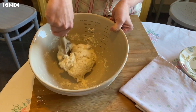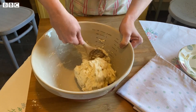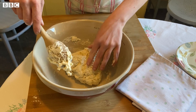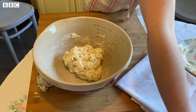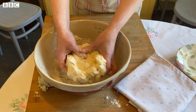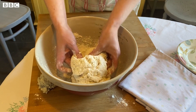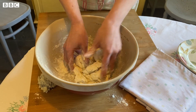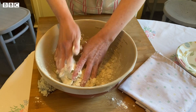You can see already that it's just coming together into a nice ball and it's not sticking to the bowl. If it's a little bit sticky, that's no problem - you can add a bit more buttermilk if it's too dry, or a little bit more flour if it's too wet. We don't want it too sticky because soda bread cooks quite quickly, and the wetter and stickier it is the longer it's going to take to cook. So just add a wee bit more flour - and that looks about right.